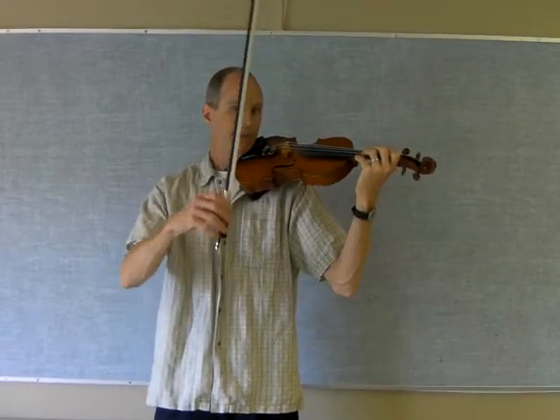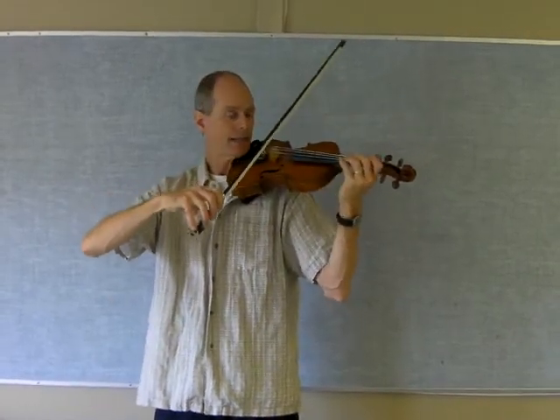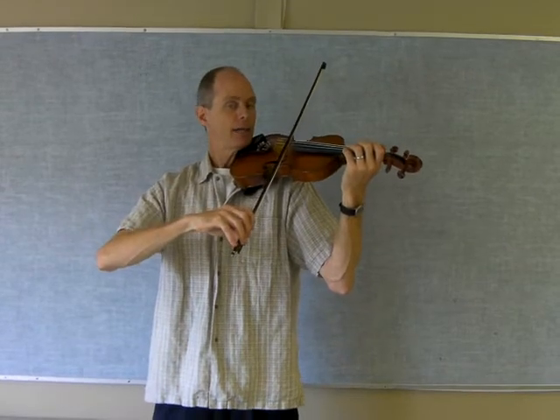Bow holds — lots of great looking bow holds in class today. Almost everybody had a tremendous bow hold, so I'm not going to review that just now. But keep using the first video lots as well.